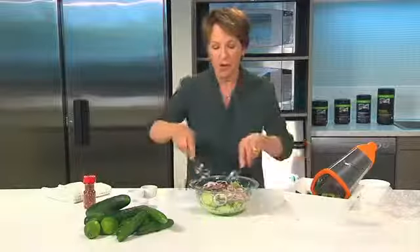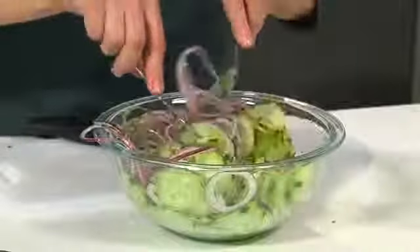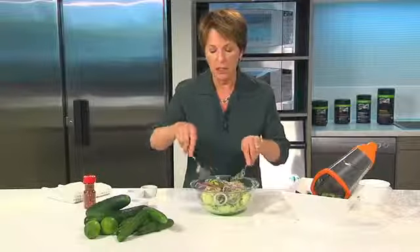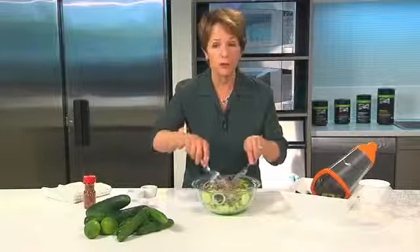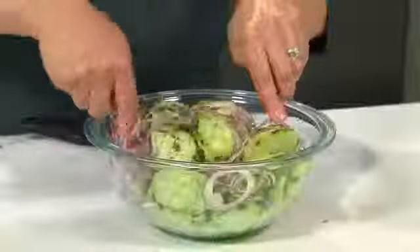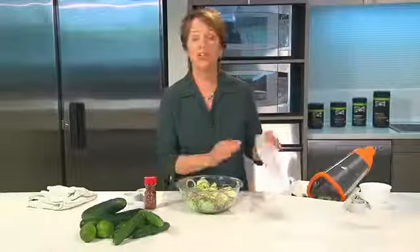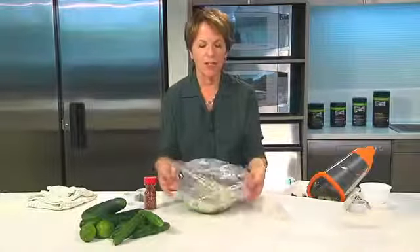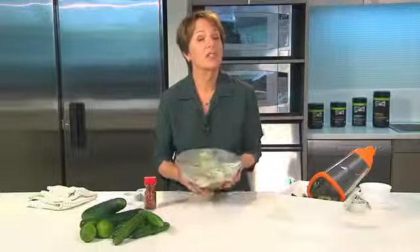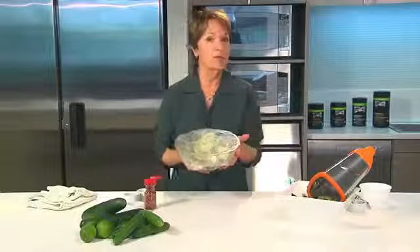And that's it. Now I'm going to toss this gently together to get the flavors to blend before I put it in the refrigerator. When it sits in the fridge for about 30 minutes, not only will the flavors blend, but it's going to give up a little bit of liquid, which will make it easier to toss before you serve it. I'm going to cover up my cucumber salad and put it in the refrigerator for at least 30 minutes — if it stays longer that's fine.